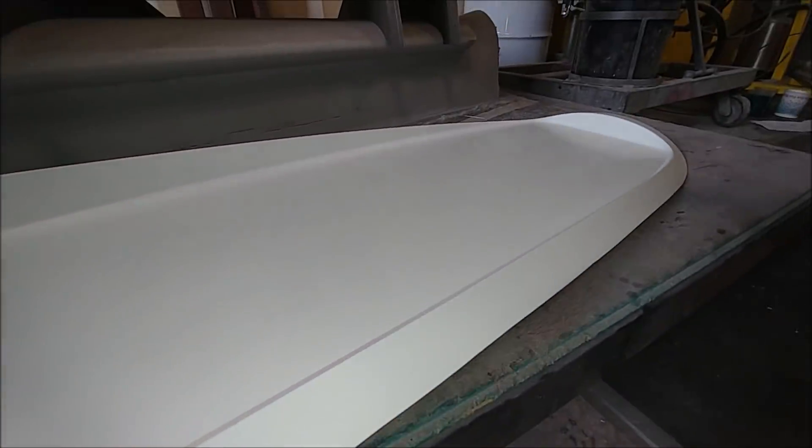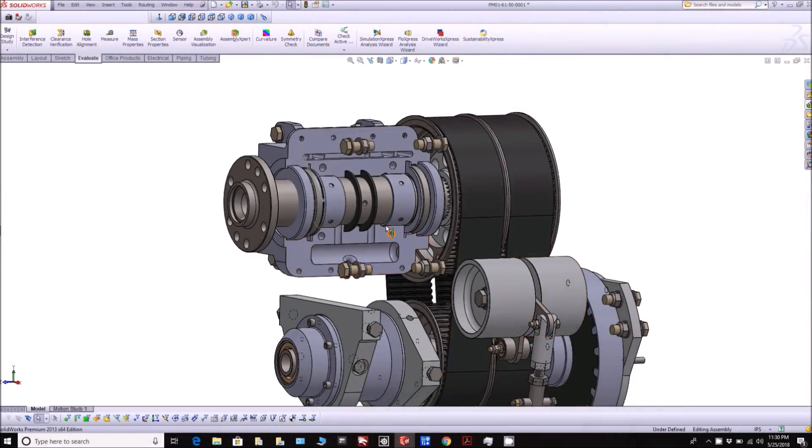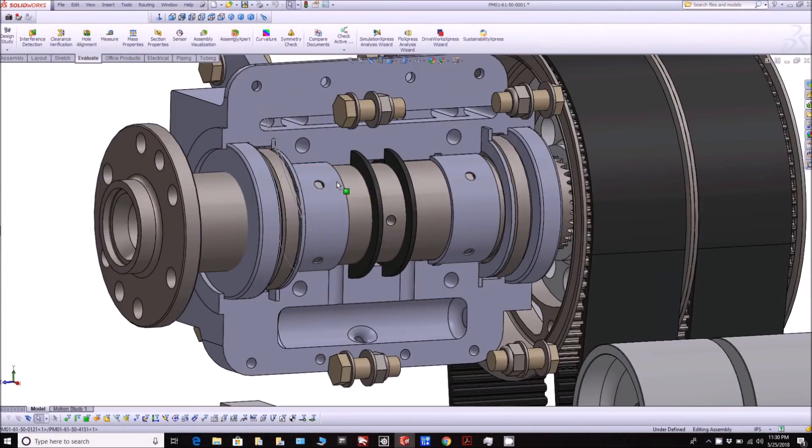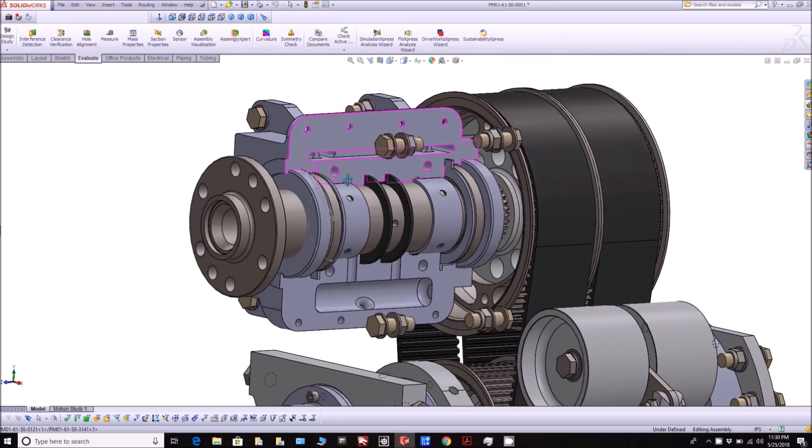The intake tray has now been removed and trimmed, and that one came out nicely as well. We're going to need to create a template to figure out all the different places that need to be cut out, because the turbos actually stick up through that.